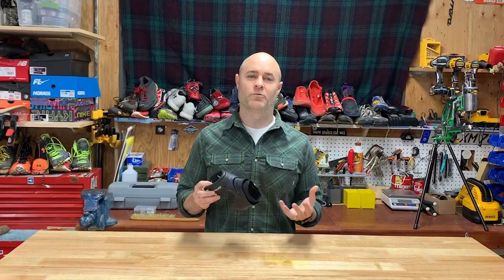We think the Salomon Speedcross 5 is a great platform to test our theory about integrating an ankle brace into the shoe. It's a popular all-around shoe, and the way it's constructed affords us a good opportunity to integrate this very well. We plan to cut the brace open and slide it behind the lining of the collar.